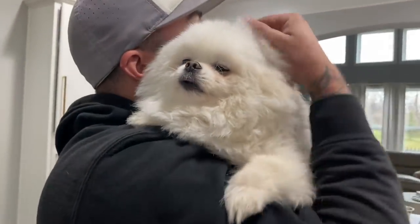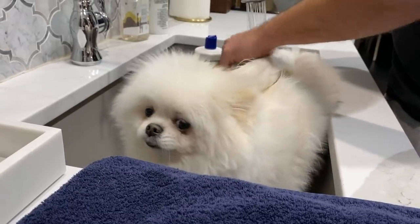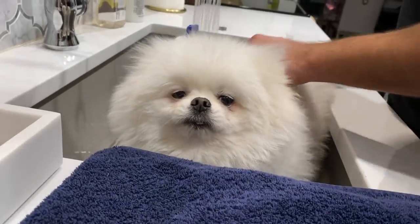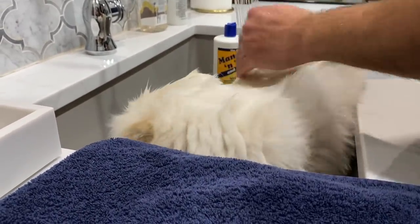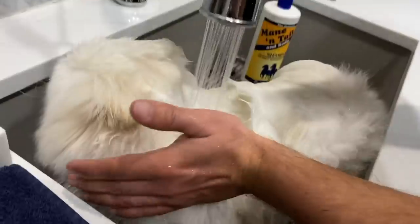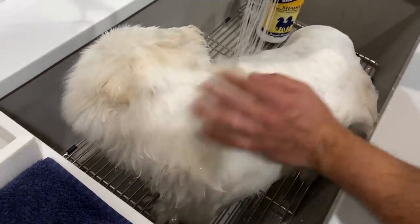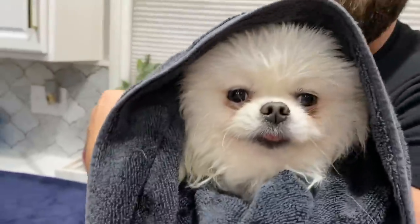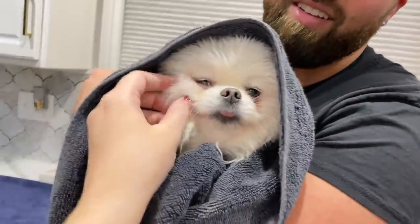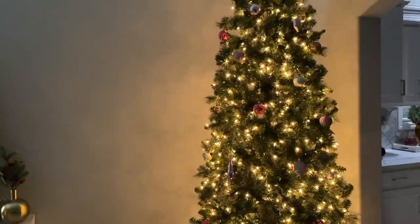She definitely needs a bath tonight — the good news is she fits perfectly into our kitchen sink. You can tell she's been groomed before because she doesn't really complain about being brushed. Her coat is insane, and it's funny because when her hair is all wet you can see her body — she's a chunky girl. We're trying to get some weight off her but she's always hungry. Here's our Christmas tree — we're not the crazy decoration people.